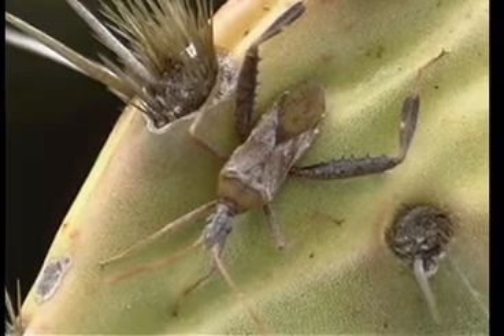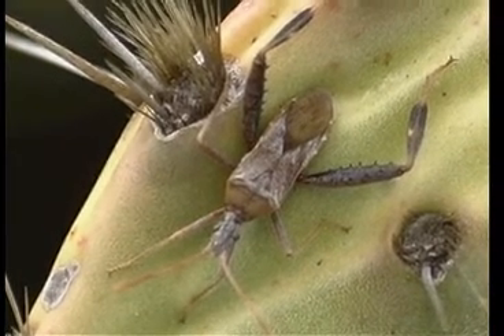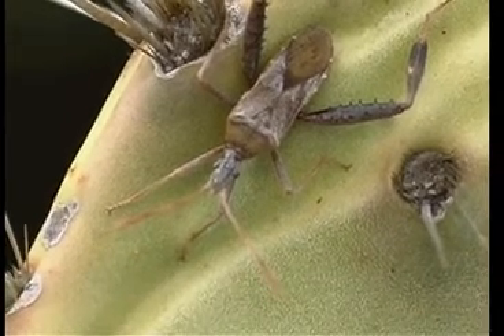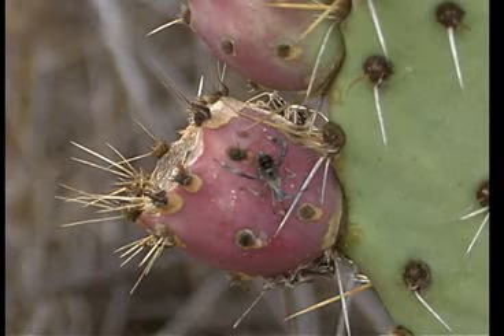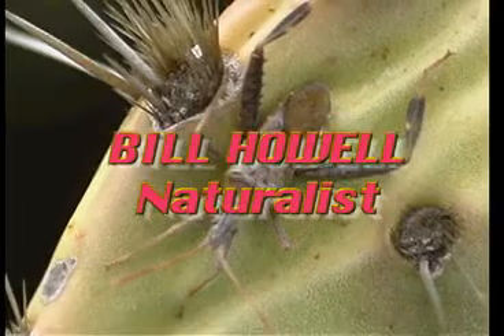It's a true bug, they're flat with a beak, and they don't have a pupa stage like other insects. They just have from egg to larva. Larva goes through different stages and voilà, it's an adult with wings and reproductive parts and reproductive interests.